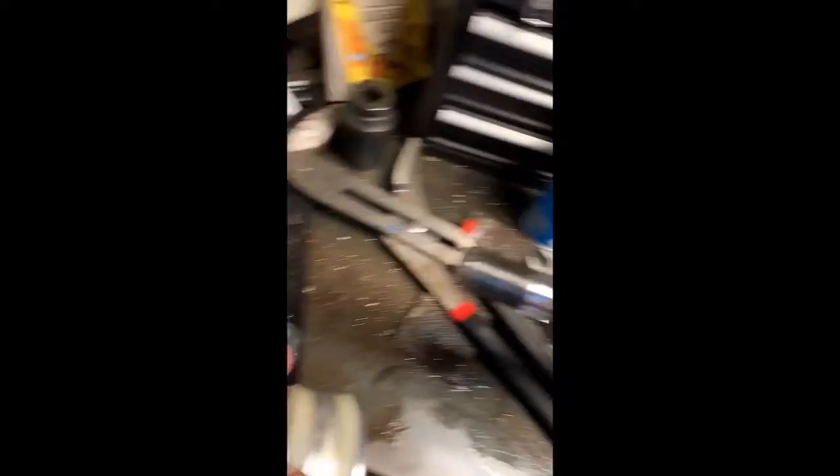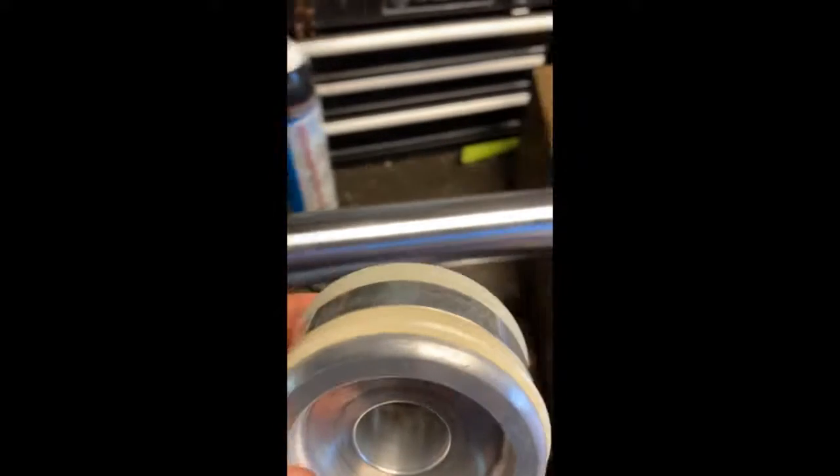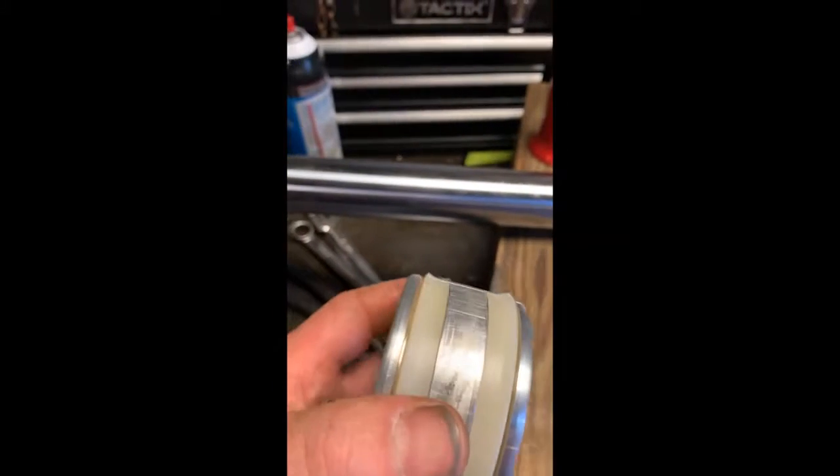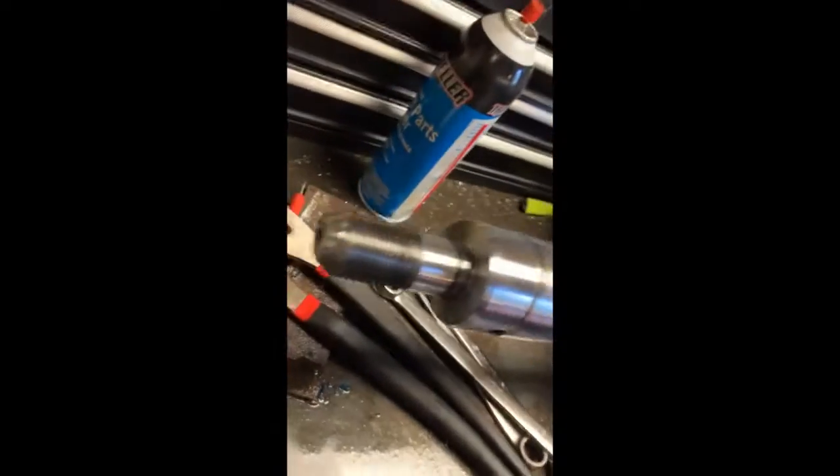I got the piston seals on there. I had to take this inch-and-a-half nut off this rod here and put these seals on. You want the lip facing out, basically against your pressure. Pressure comes out of this hole here and then that hole there.